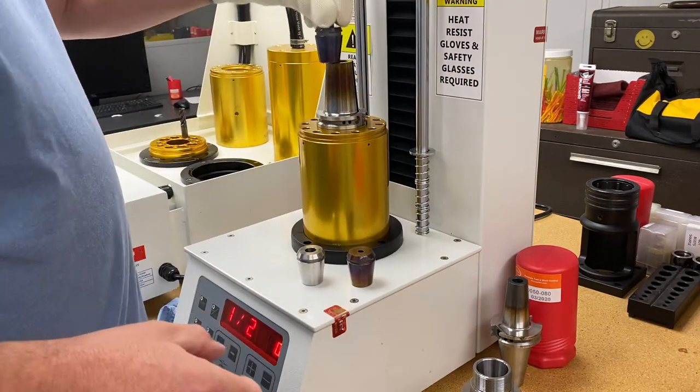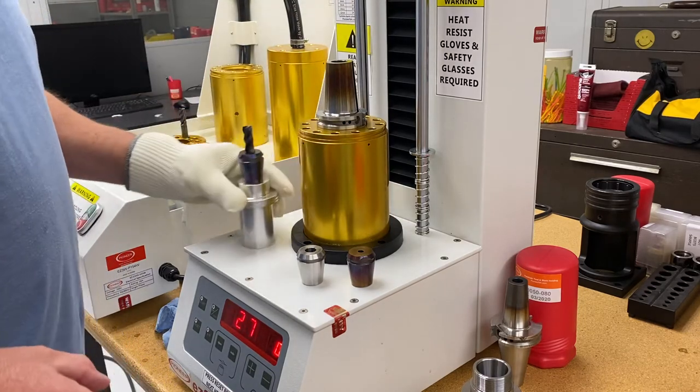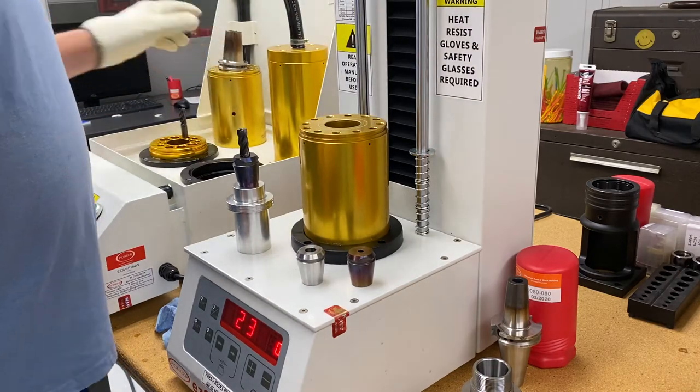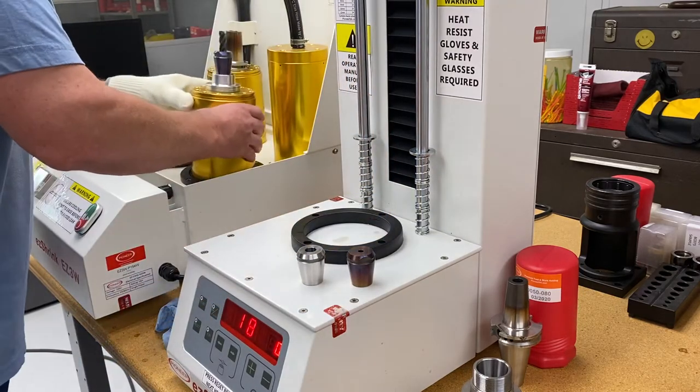Sorry — a little coolant spit there. I'm going to move it over to our fixture which locates it, and let it cool down.